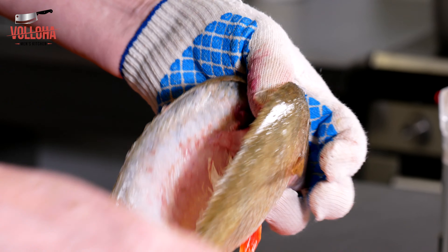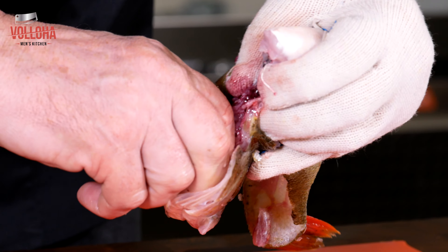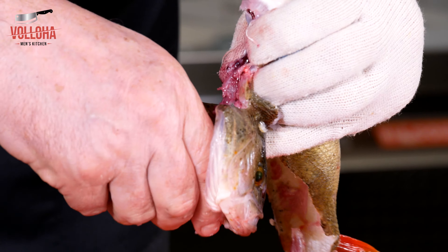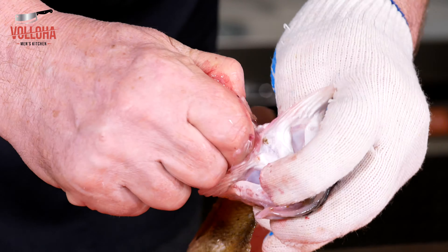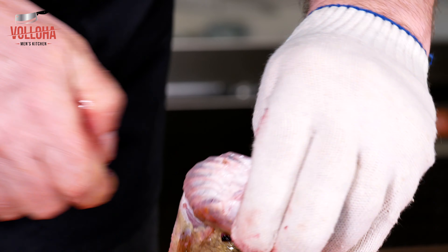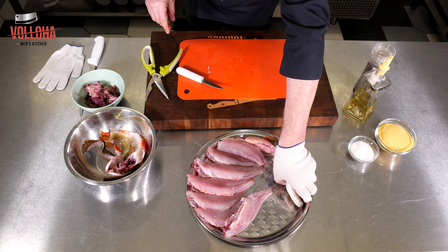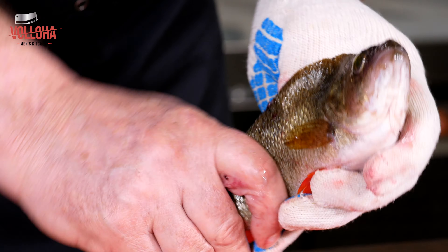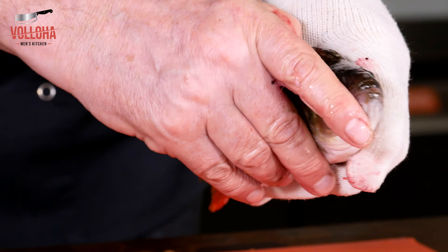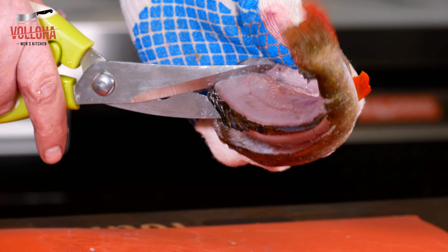Всё это использую для навара в бульоне. Хвост отрезаем, тушку — на жарку или на уху. Удаляем внутренности и жабры. Шкуры с чешуей и голову я часто использую для бульона — получается очень вкусный наваристый бульон для ухи. На утро он просто застывает как холодец. Его отвариваешь, процеживаешь и потом уже готовишь всё остальное — лук, картофель и мясо.